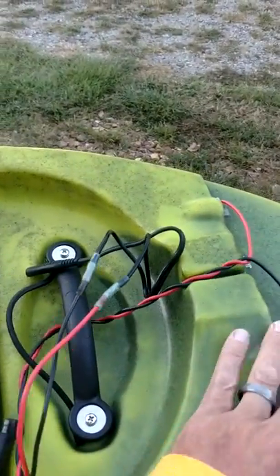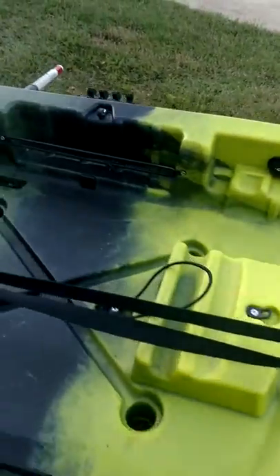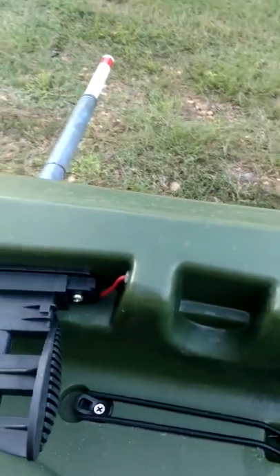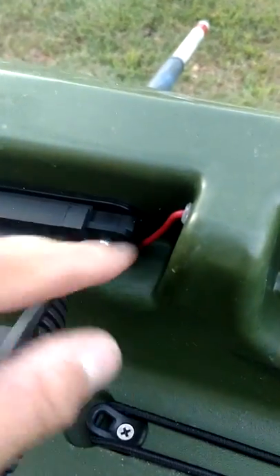So my wires — I've got them running here. They go all the way up and come out in front of my front foot pegs. I've got my red over there and my black on this side. I tucked it right underneath.